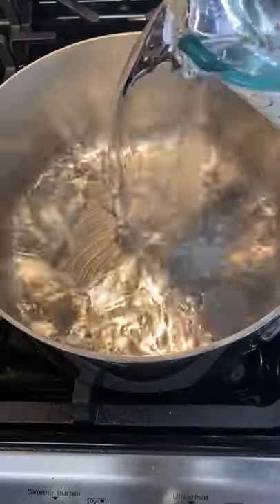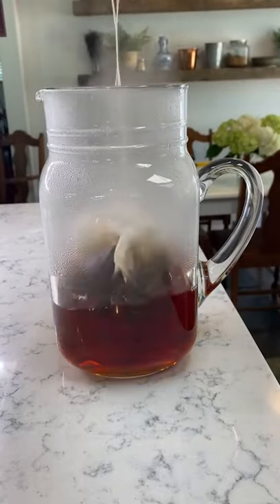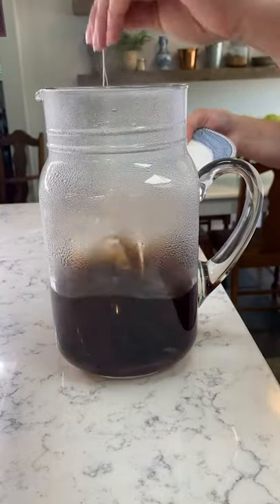This is how you really make classic Southern sweet tea. Boil four cups of water, then pour it into a heat-proof pitcher. Steep four family-size or 12 regular-sized tea bags for seven minutes.